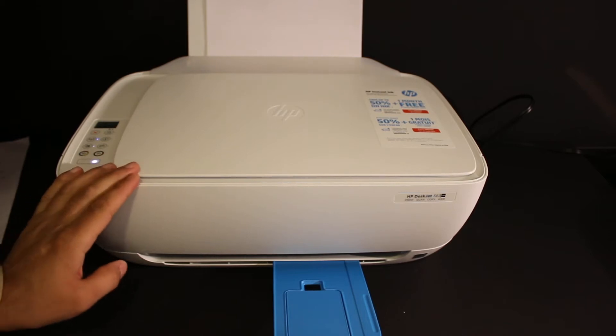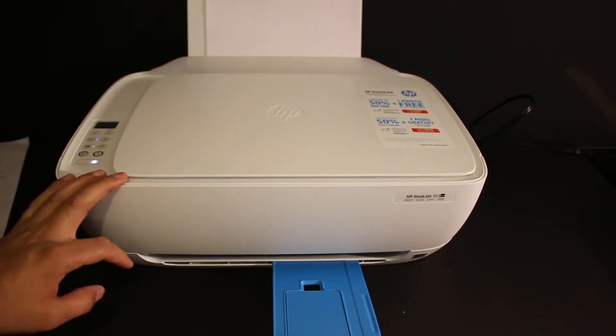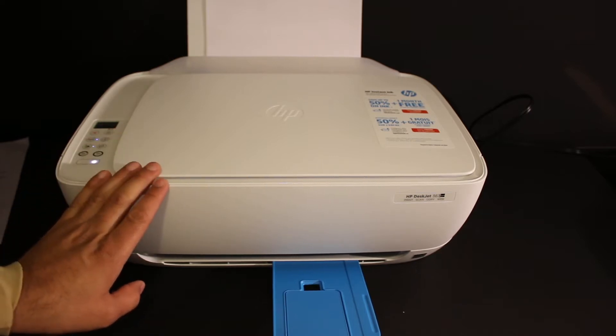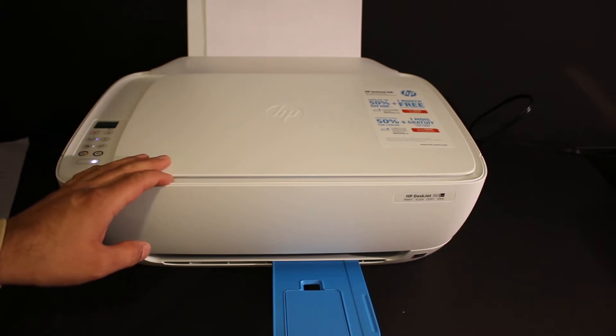Today's video is regarding the HP DeskJet 3638 all-in-one printer. I'm going to show you how to do the copy, how to do the two-sided copy on a page, and how to do the wireless printing and scanning. In scanning, we will cover how to do multiple scannings and save them as a single PDF file.